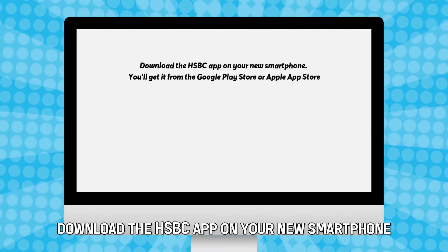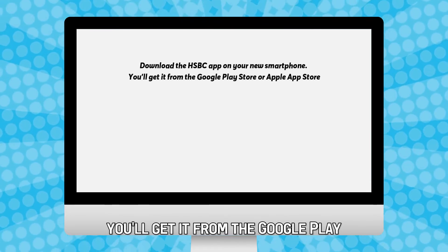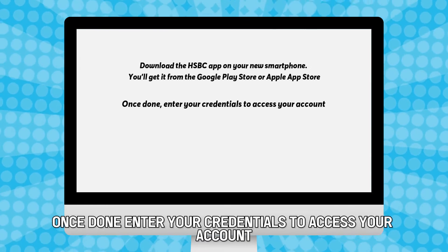Download the HSBC app on your new smartphone. You'll get it from the Google Play Store or the Apple App Store. Once done, enter your credentials to access your account.